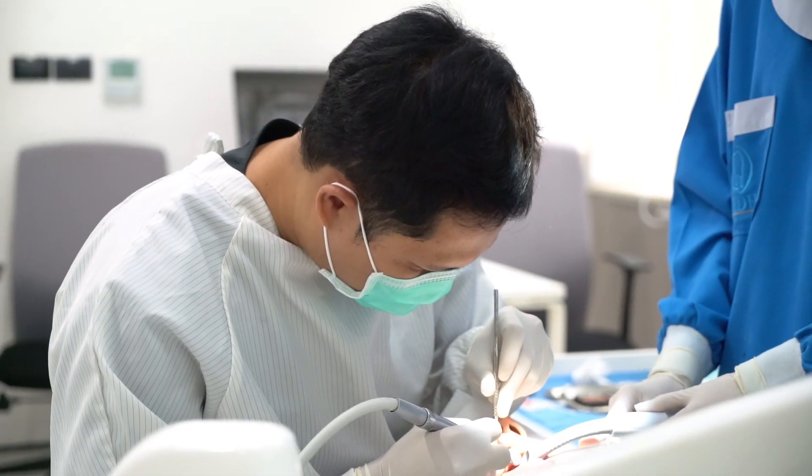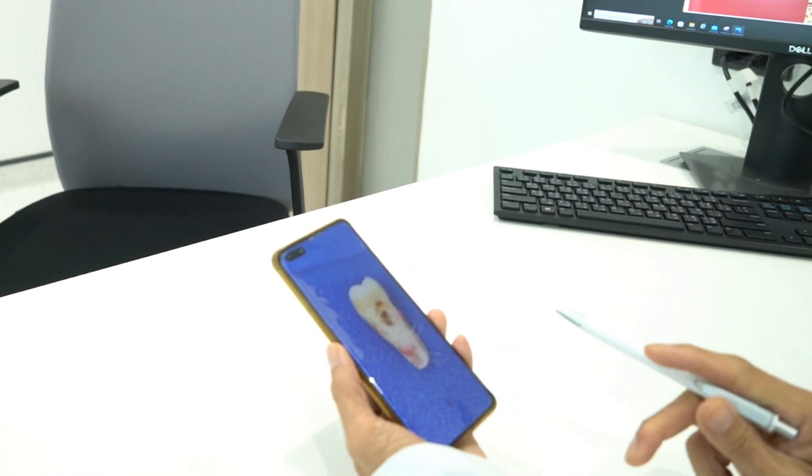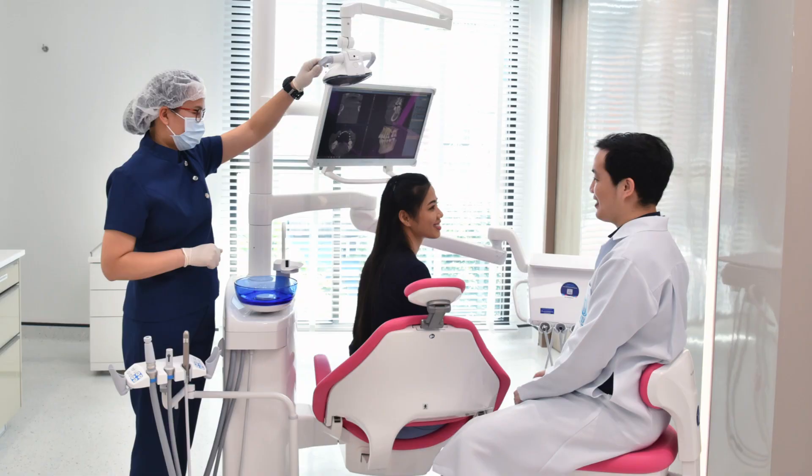The doctor will open up the gum and elevate the tooth. In some cases the bone needs to be removed to remove the tooth. After that, the doctor will stitch up and complete the procedure.